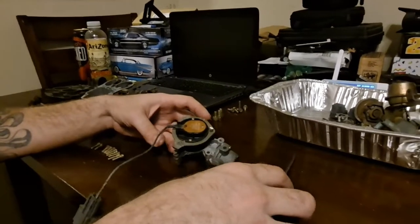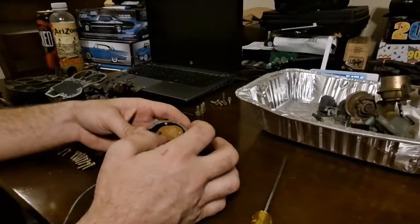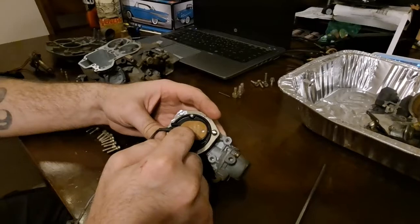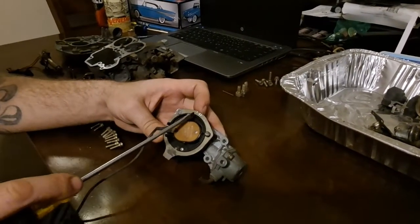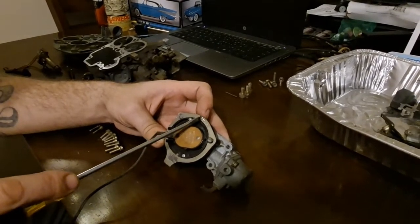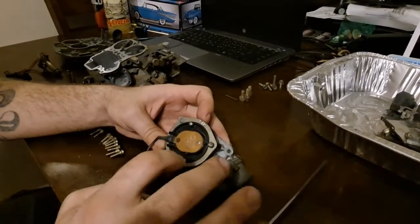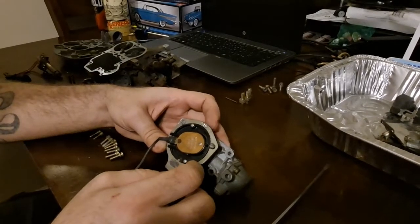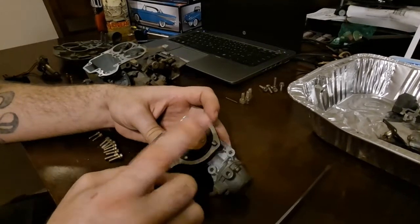There's a couple things about the factory choke. One is it is set — there's no adjustment. There used to be, once upon a time, an ability to adjust your choke. There used to be lines up here, and your choke coil would have a little line on it. You would line it up corresponding to either rich or lean, depending on what you needed the carburetor to do when it was cold. Once they started to get a little bit better with the chokes and the choke mechanisms, that stopped being a thing.